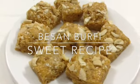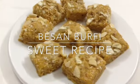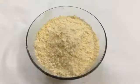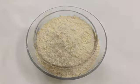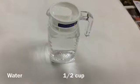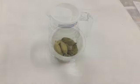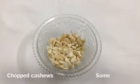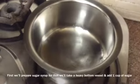Hi viewers, today we are going to show you besan barfi. It's a sweet recipe. For that, ingredients you will need: one and a half cup of gram flour, one cup of sugar, half cup of clarified butter, half cup of water, two buds of cardamom or one teaspoon of cardamom powder, and some chopped dry fruits.